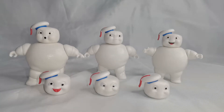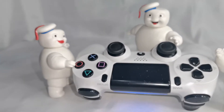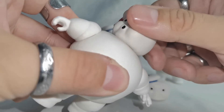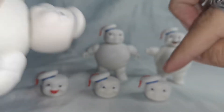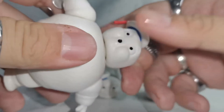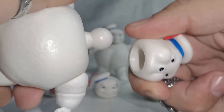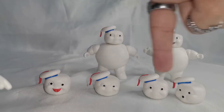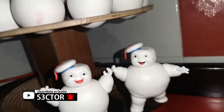Las cabecitas de nuestros personajes son intercambiables. Cada figura tiene un joint interno para poder cambiarlas, lo cual genera que nuestros personajes puedan mover la cabeza única y exclusivamente hacia los lados. Si queremos intercambiar con cualquiera de las otras cabecitas, es bastante sencillo: lo único que tenemos que hacer es ejercer un poco de presión, escuchar el pop y ya la cabecita va a salir. Luego escogemos cualquiera de las otras para colocársela.